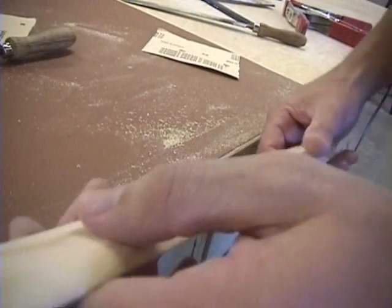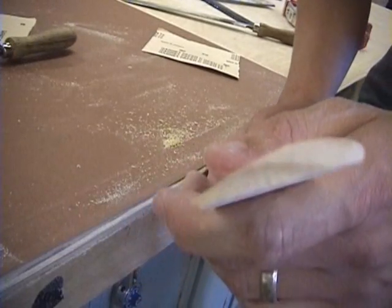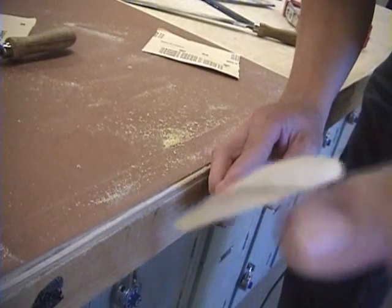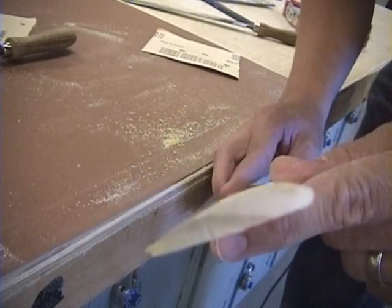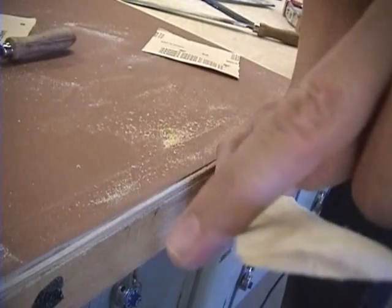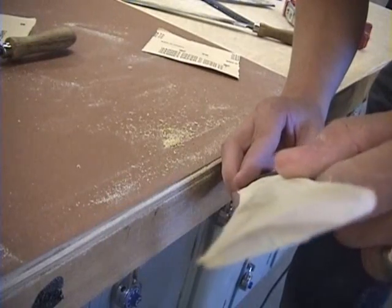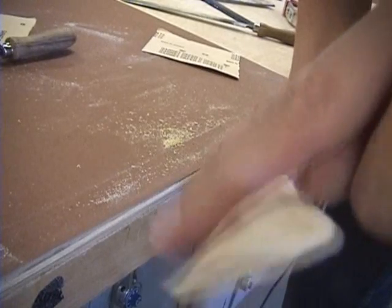I finished the first wing of the boomerang. I'll give you a cross-section view there. If you notice, this is the leading edge — it's more rounded — and this back here is the trailing edge. So you've got the rounded front and the flat back going downhill.